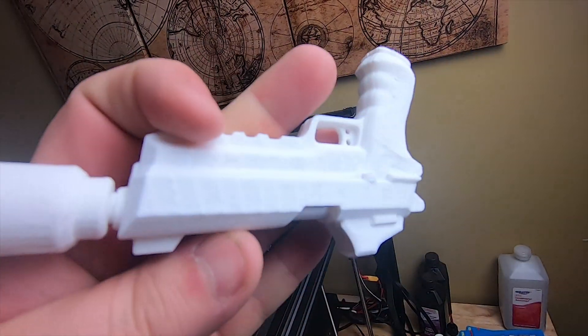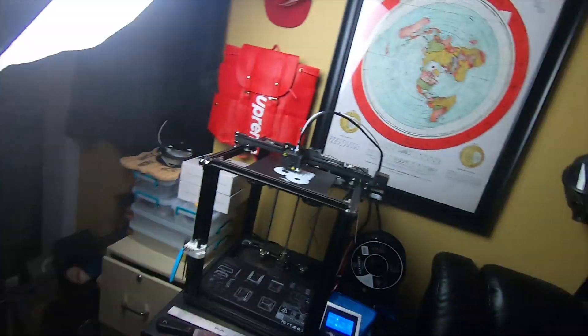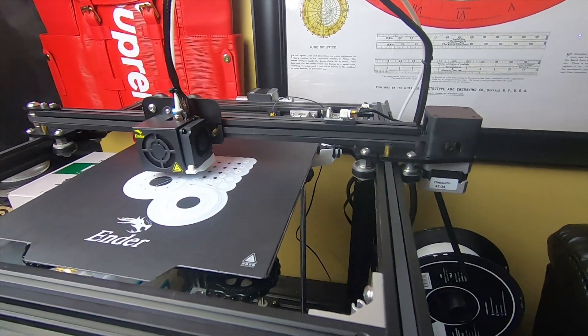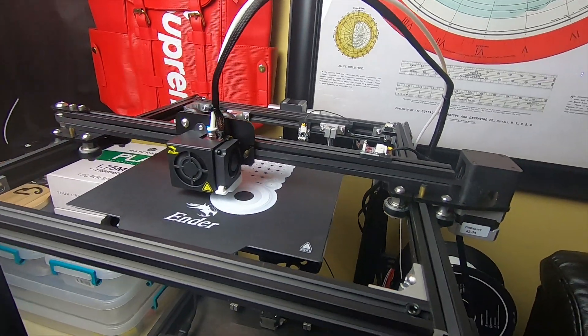3D printing is pretty cool and I'm going to print a lot of cool stuff. Like I said, don't forget to like the video, subscribe to the channel, drop a comment, and let me know what to print next. I'll do some more cool videos.